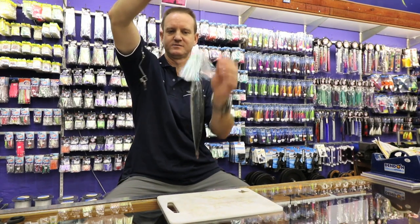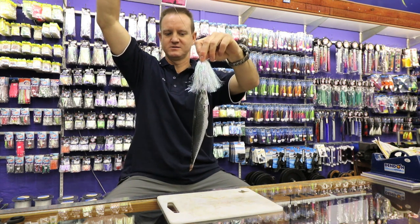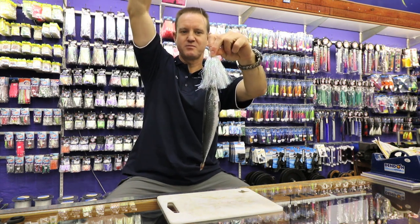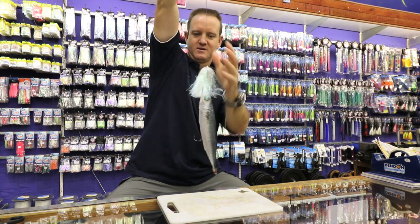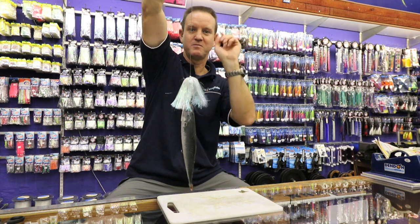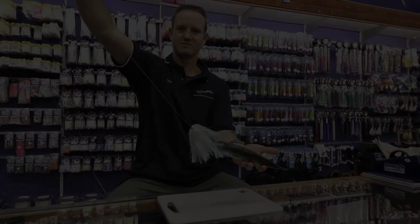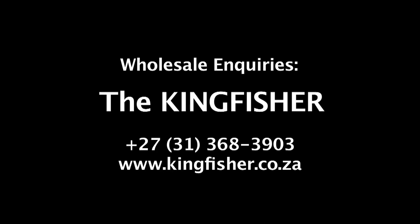See from that side. There we go guys. The hooks are nice and proud. The skirt is protecting the head and giving it a lot of glitter and shine and pulsating while you're actually shaking. Simple as that.